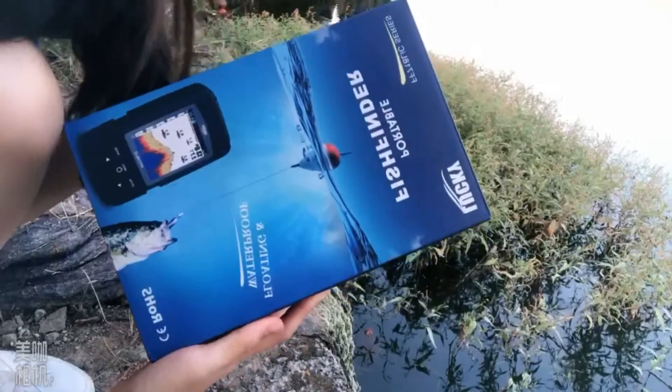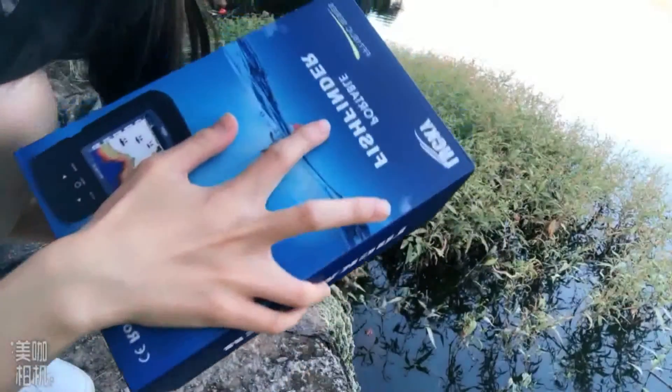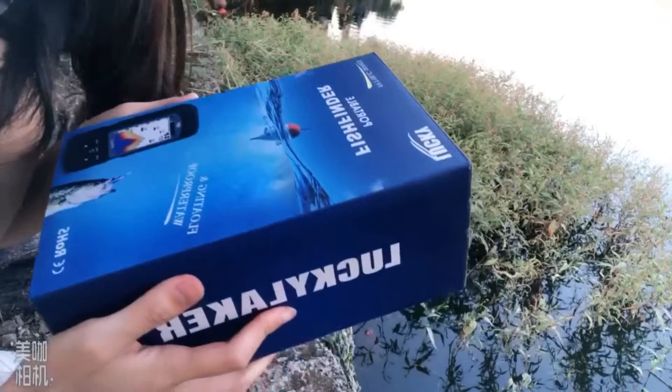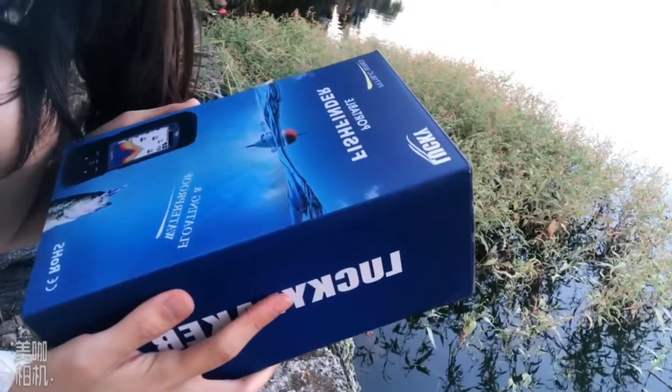Because the sunshine is so bright, I find a cool place to show you our product. It is a color box, it's blue, and it has two languages: English and Russian. The box has very high quality, and it can protect the product very well.